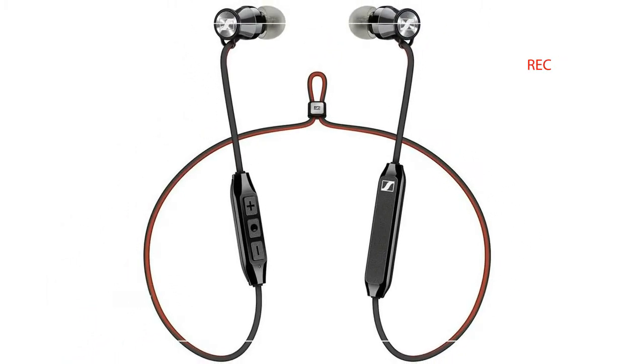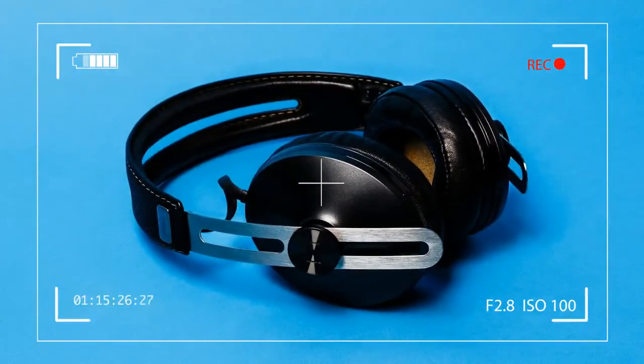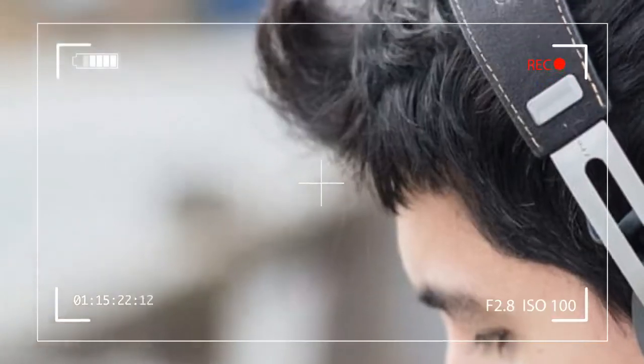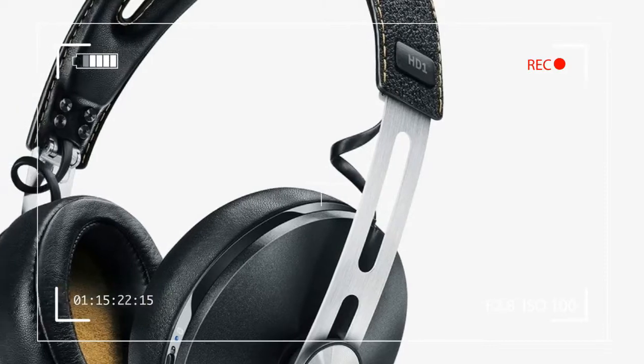Released in 2015, Sennheiser's Momentum 2.0 wireless headphones have long resided among the top wireless choices, offering a sterling mix of style, performance, comfort, and noise cancellation.